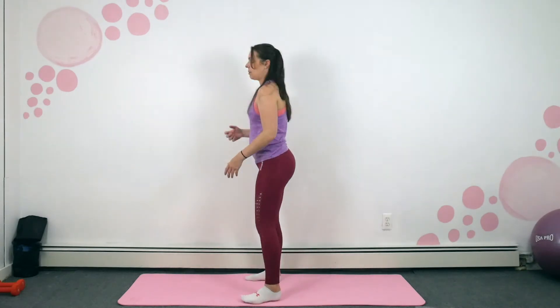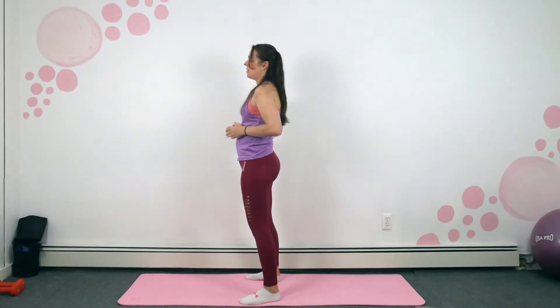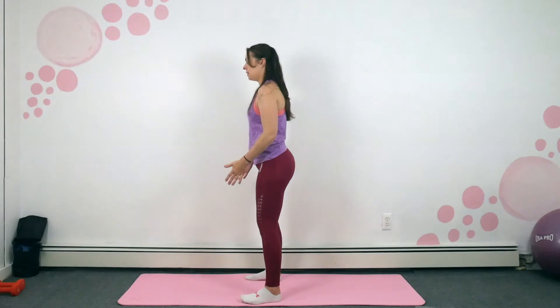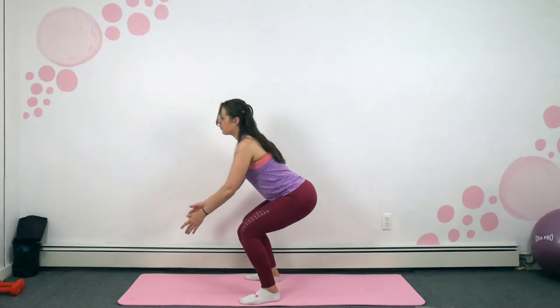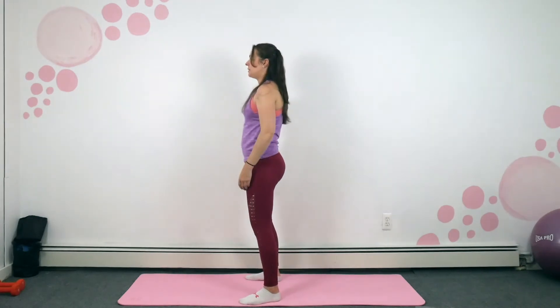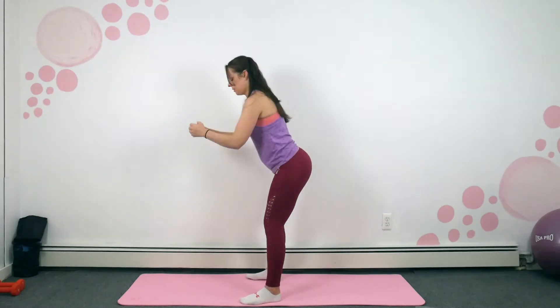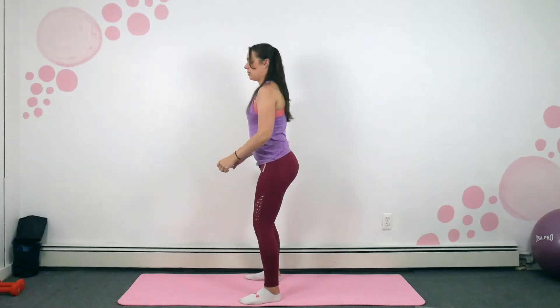Next we're going to stay facing forward — I'm just going to turn to the side for this one. Remember this is the hinge move — so we hinge, low into the squat, and raise up. It's almost like a good morning to squat. In three, two, one. Try and lower down in that hinge format. And if you want, you can do the baby hold, or you can keep your hands up high for support.